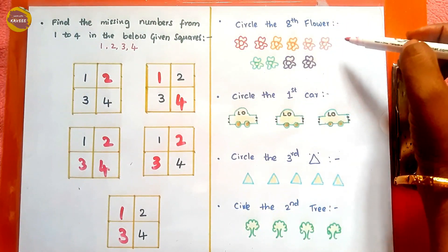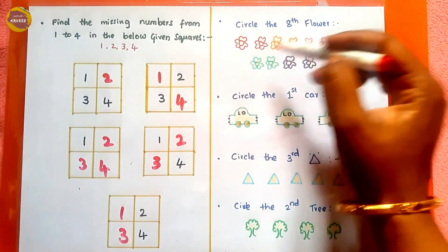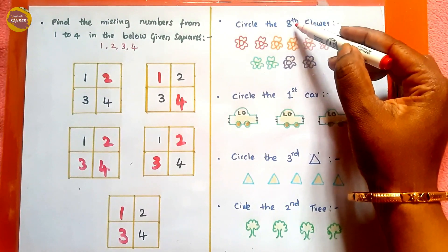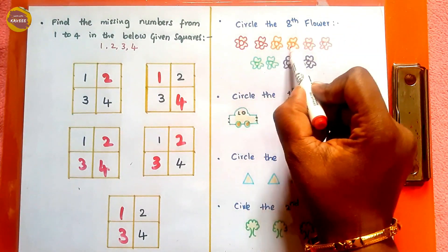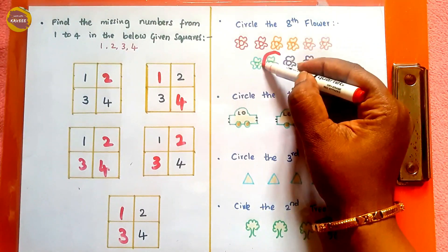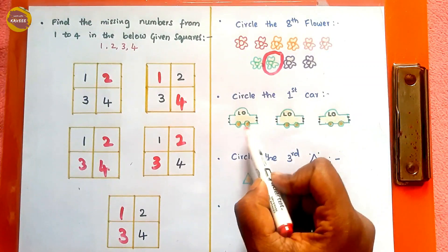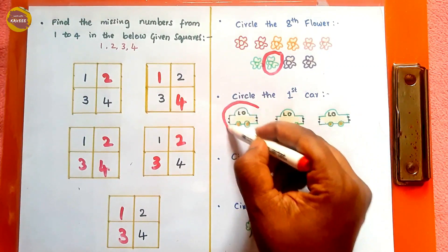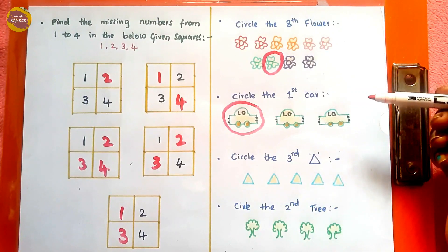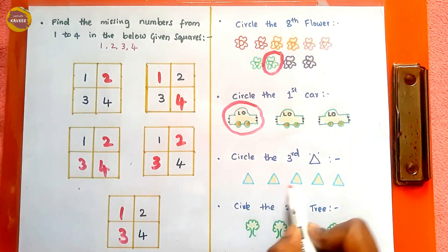The last activity has sentences where the kid circles specific items. First: 'circle the eighth flower' — the kid counts the flowers and circles the eighth one: one, two, three, four, five, six, seven, eight. Next: 'circle the first car' — the kid circles the first car. This activity improves understanding of ordinal values. Then: 'circle the third triangle' — one, two, three — and 'circle the second tree.'